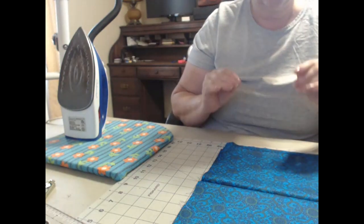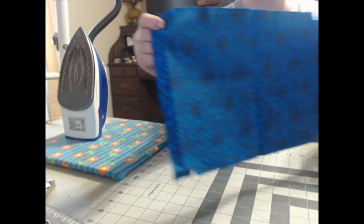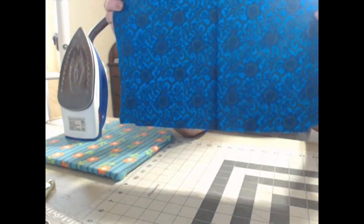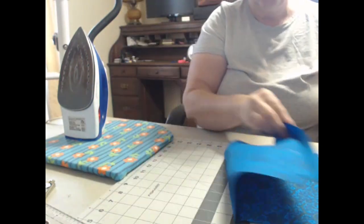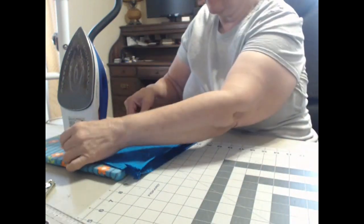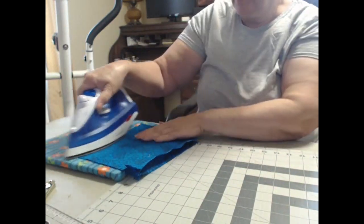Today I'm making a little drawstring bag tutorial, just a scrap — you guys have seen me make a ton of stuff out of this. It's a scrap I've squared up; I didn't measure it, it doesn't matter. I just folded it in half.